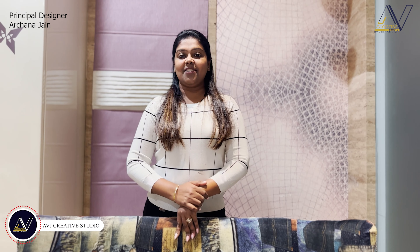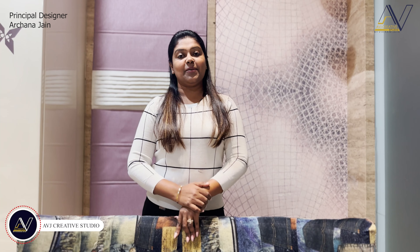Hello everyone, I am Archana Jain, Principal Designer of AVJ Creative Studio by Vikram Jain. You have appreciated our videos and we get motivated to make new videos, so thank you so much.